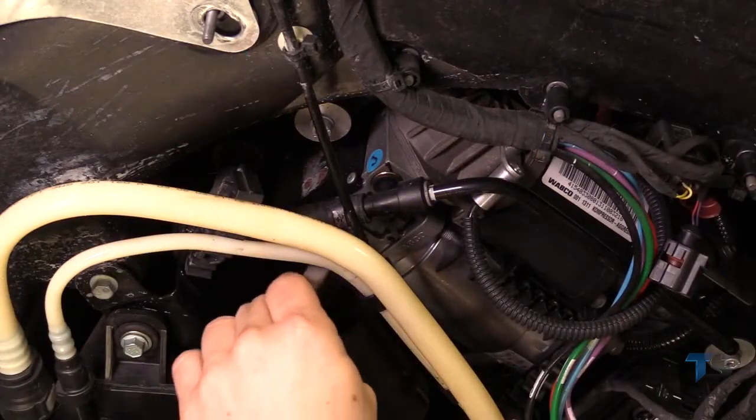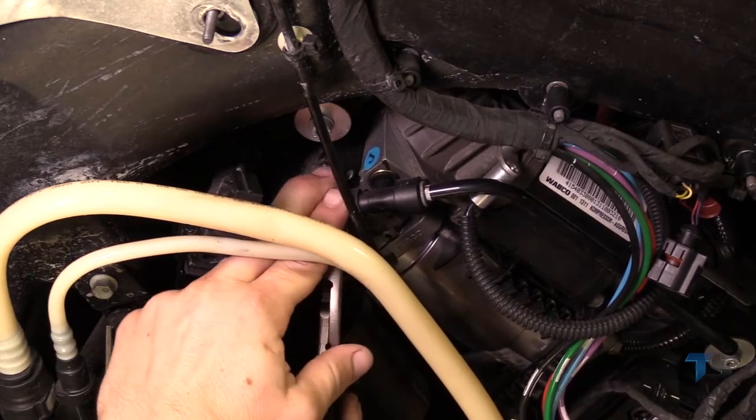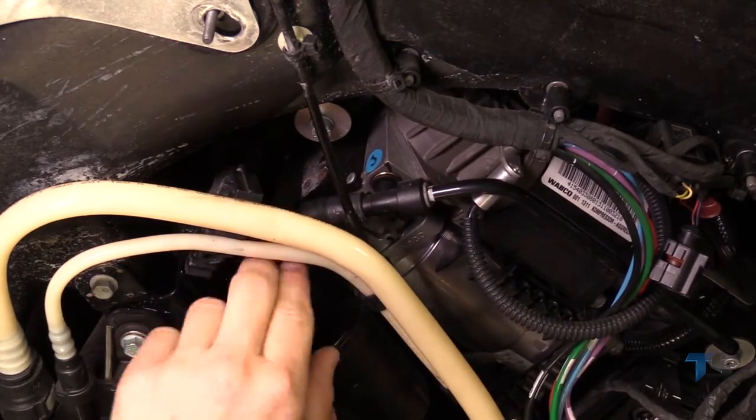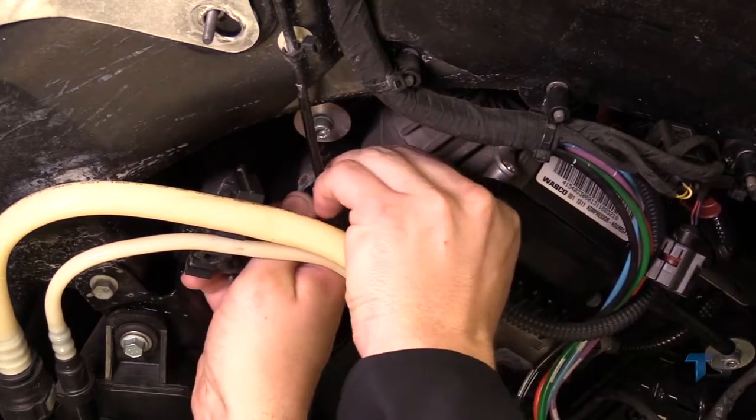Locate the rubber hose. Slide the spring clamp down the hose. Separate the rubber hose from the T-fitting.